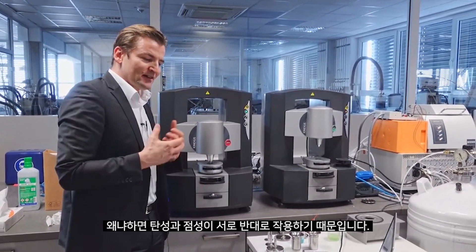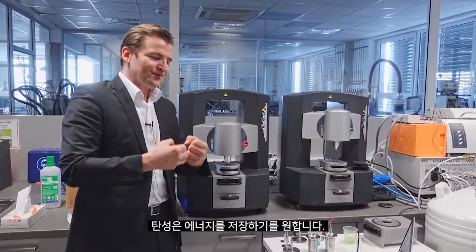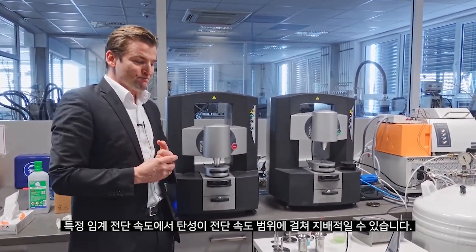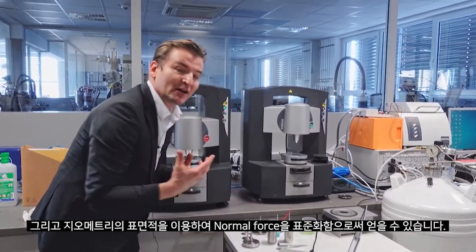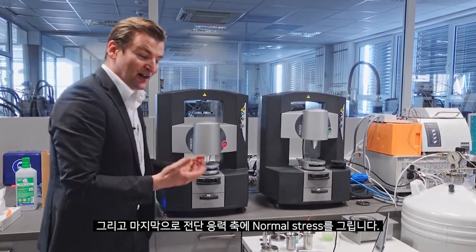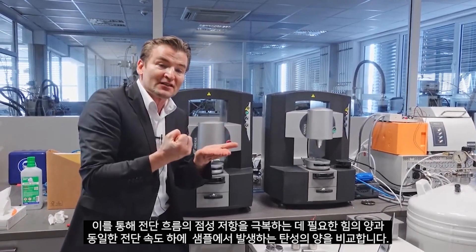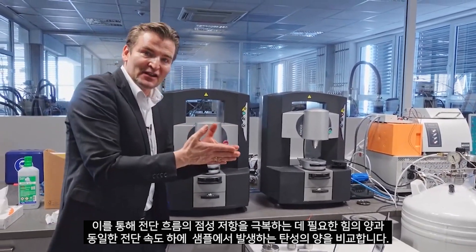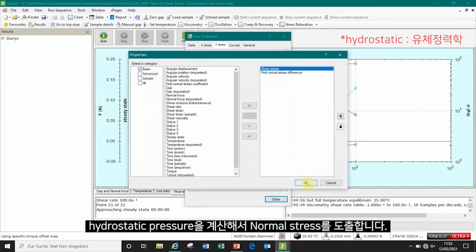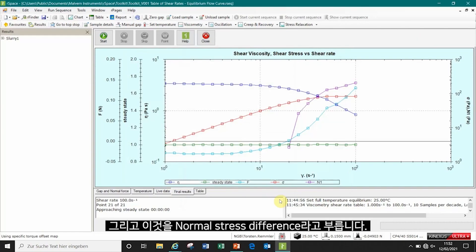It's quite the opposite effect, and that's interesting because elasticity and viscosity are acting against each other. Elasticity wants to store energy; viscosity wants to dissipate energy, and at a certain critical shear rate elasticity can become dominant. This is analyzed by normalizing the normal force with the surface area of our geometry — called normal stress — and we plot that onto our shear stress axis to compare the viscous resistance in shear flow with the elasticity arising at the same shear rate. We also calculate and remove the hydrostatic pressure, which is why it is called the normal stress difference.